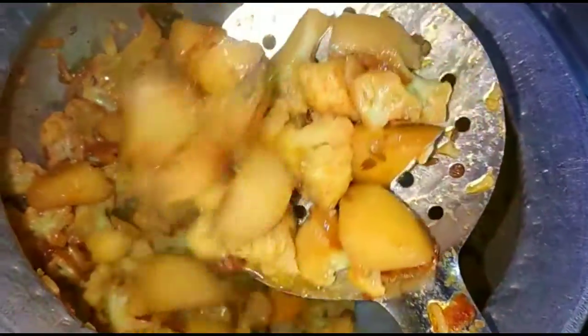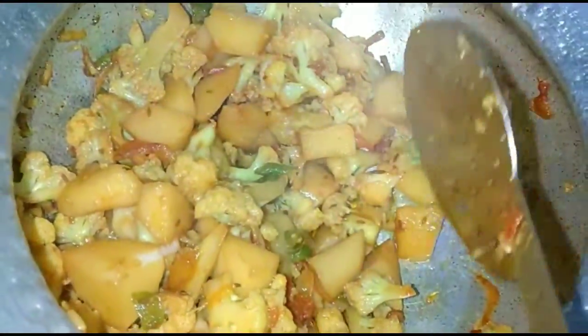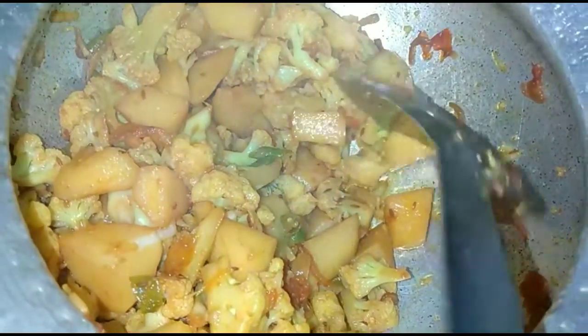When it comes to the vegetables, we will cover them for 4-5 minutes. We will check the vegetables below. When it comes to being dry, we will dry it on high flame. We will garnish it fresh. I hope you will enjoy the video.